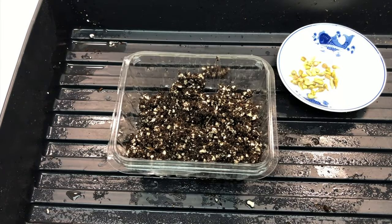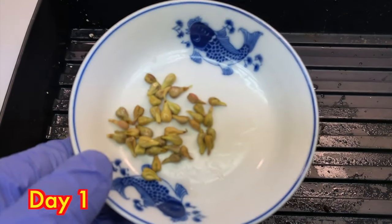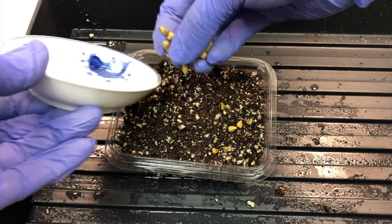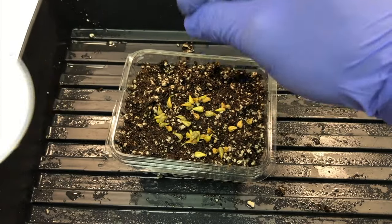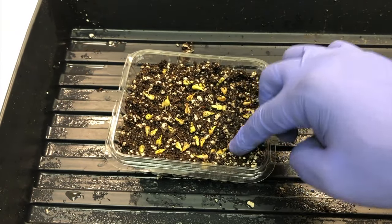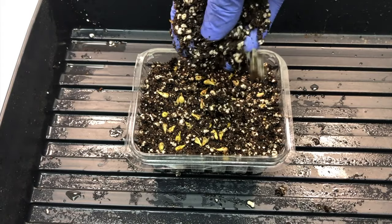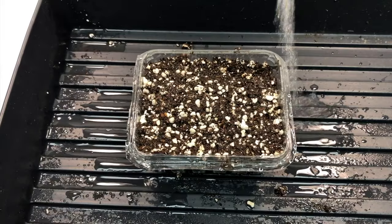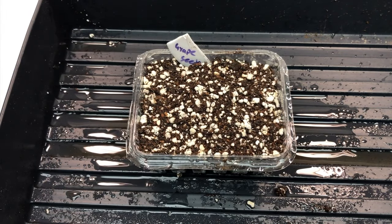I'm taking peat moss and perlite for the growing medium. You can find a good seed-starting mix at your local garden store for best results, or you can use garden soil mixed with compost. Distribute the seeds evenly over the peat moss and perlite composition, then cover them with the soil.